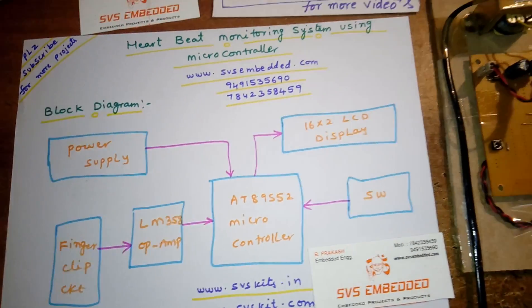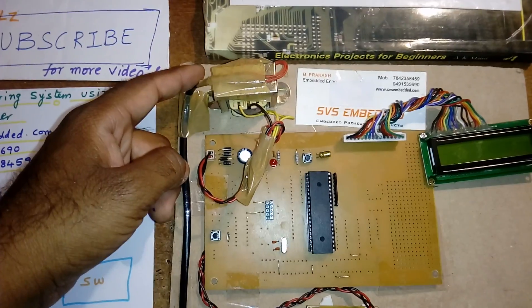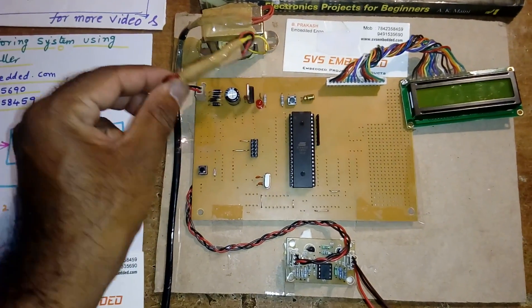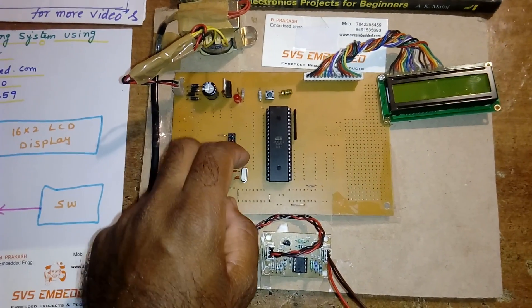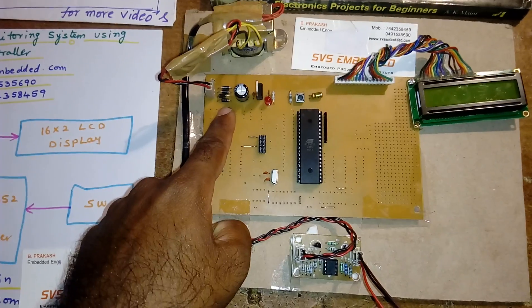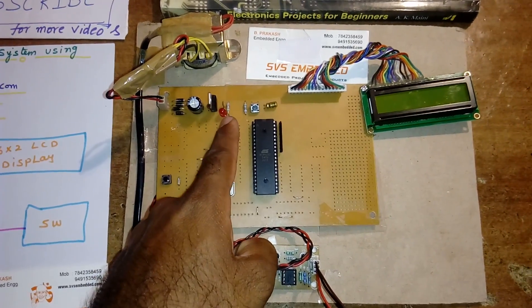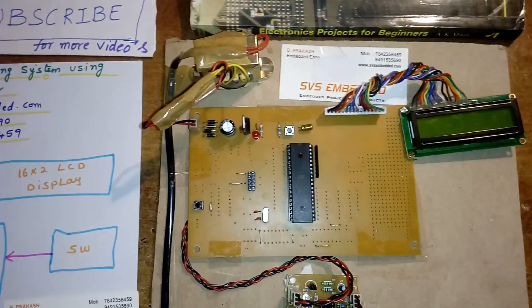Now let's look at the hardware part. Here I am using a 230V input step-down transformer with 9V AC output. It is given to a bridge rectifier, filter capacitor, 7805 regulator, and LED. I am using a 1000 microfarad 25V electrolytic capacitor and one 7805 regulator. This entire section is called the power supply section.